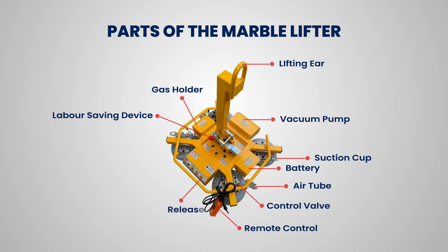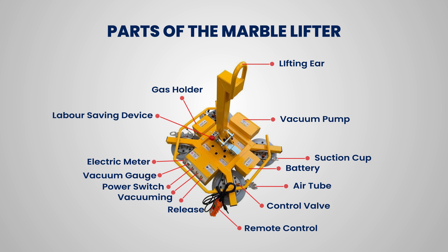Release lever detaches the marble. Vacuuming creates suction. Power switch turns the unit on and off. Vacuum gauge shows vacuum pressure. Electric meter monitors electrical parameters.